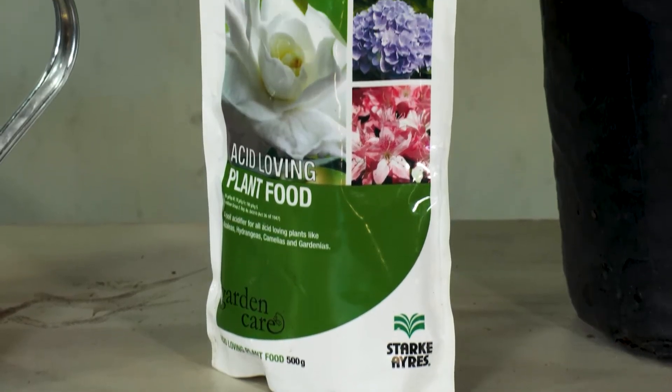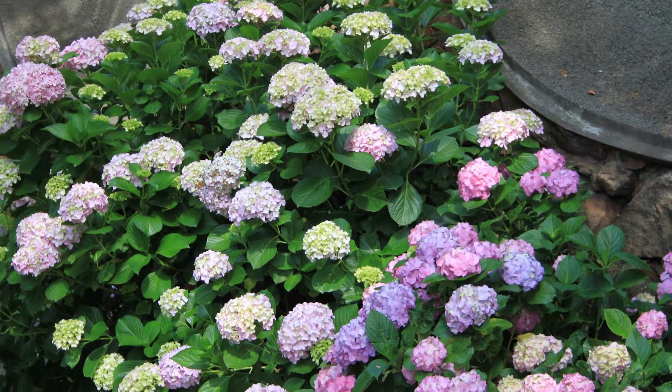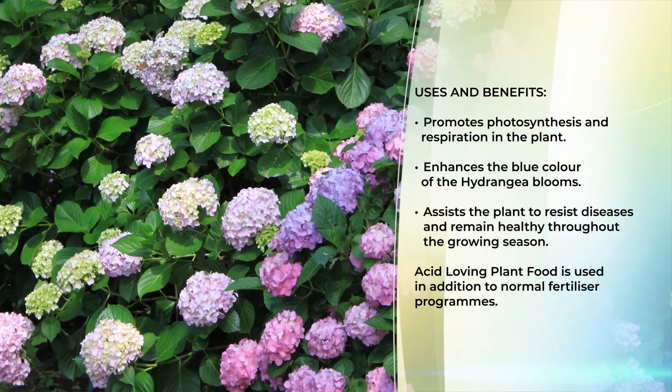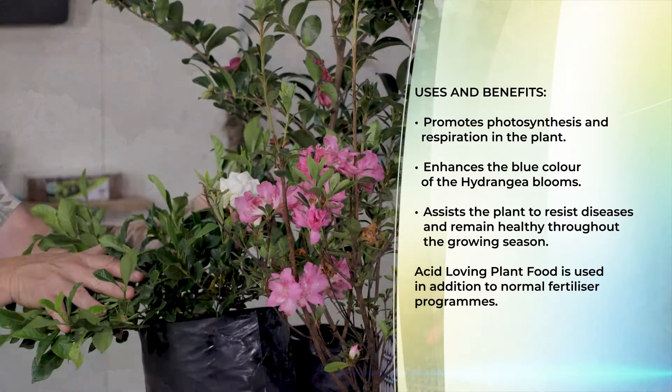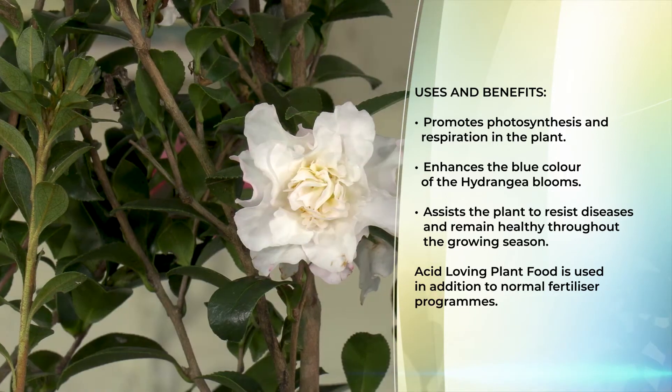The benefits of using the acid loving plant food are easy to understand. Number one, we're adjusting the pH, which improves the respiration and photosynthesis of the plant. Especially in hydrangeas, because of the aluminium sulfate in the product, you are guaranteed to have blue hydrangeas. It also helps the plant remain disease free and highly vigorous throughout the growing season.